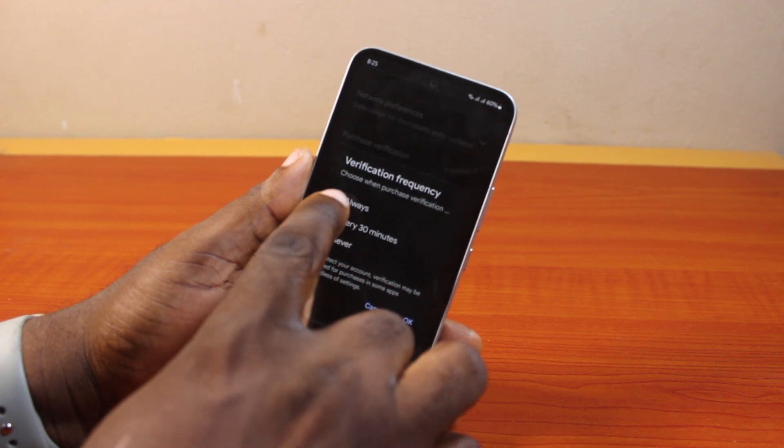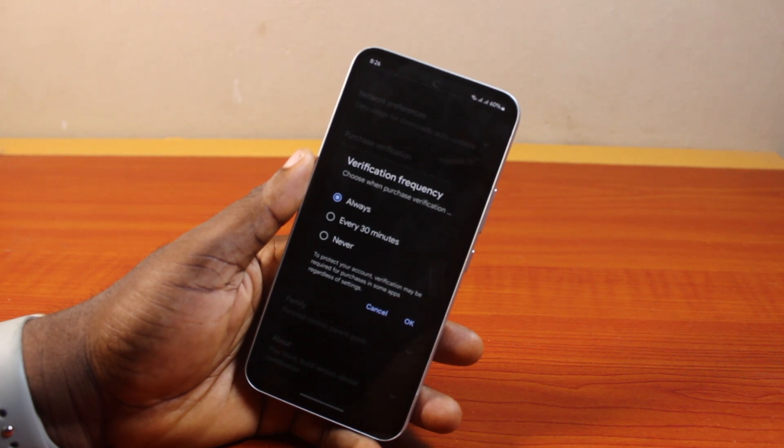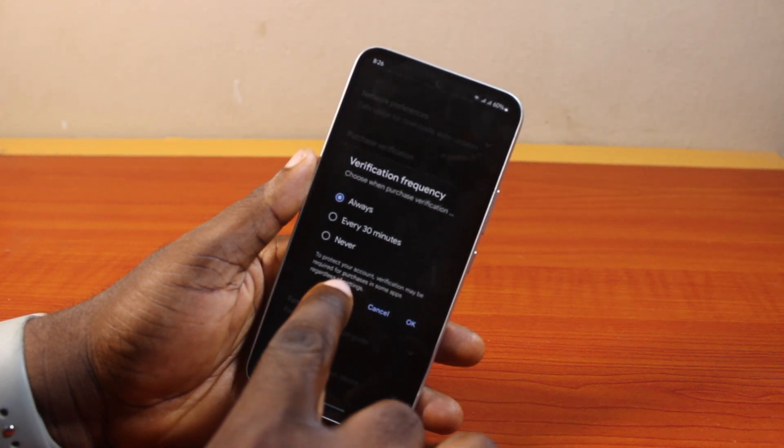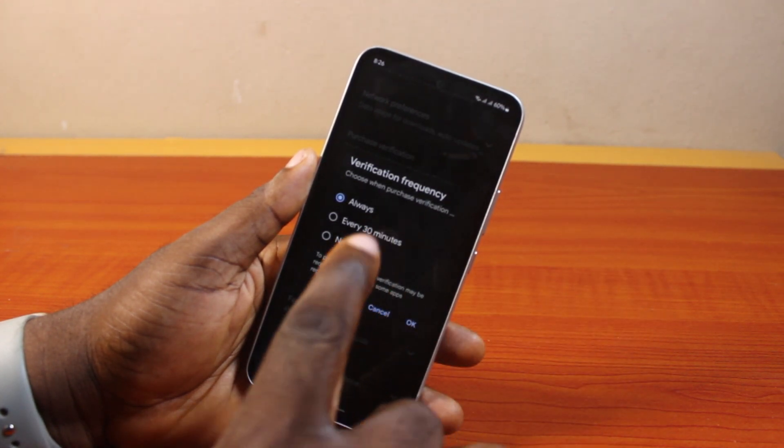Once you click on Verification Frequency, you'll see 'Choose when purchase verification enables.' Here I want to always verify my purchase frequency. To prevent unauthorized purchases, verification may be required for purchases in some applications regardless of the settings. Go ahead and click OK once you've selected 'Always.'